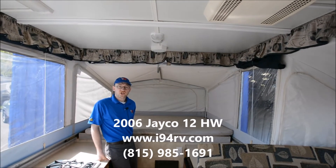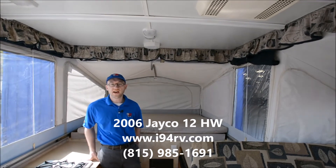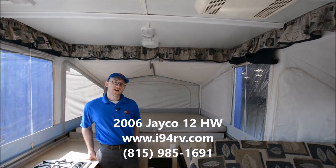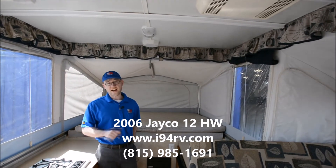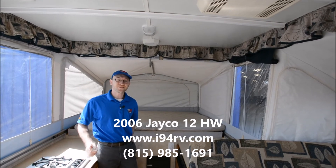Again, it's a 2006 Jayco Select, it's a 12 high wall. Give me a call — I'm Chris, 815-985-1691. Otherwise you can call us at i94 RV, 847-395-9500. All right, thanks for watching.